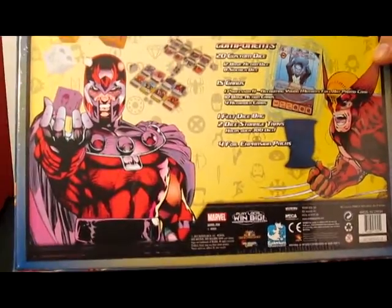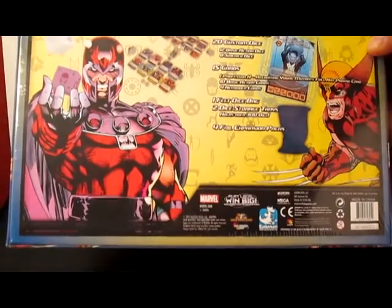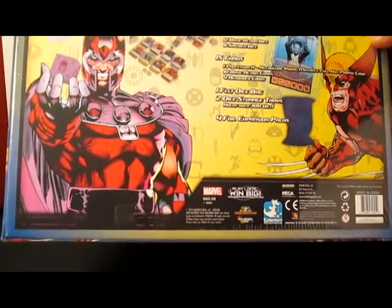We're going to have a special alt art or full art Professor X Recruiting Young Mutants, 10 basic action cards and 4 reminder cards, a dice bag, and some trays and stuff.